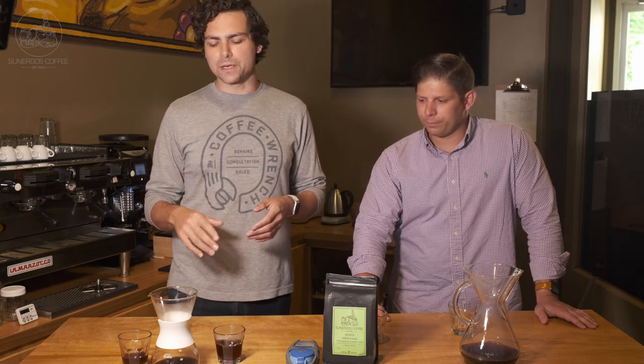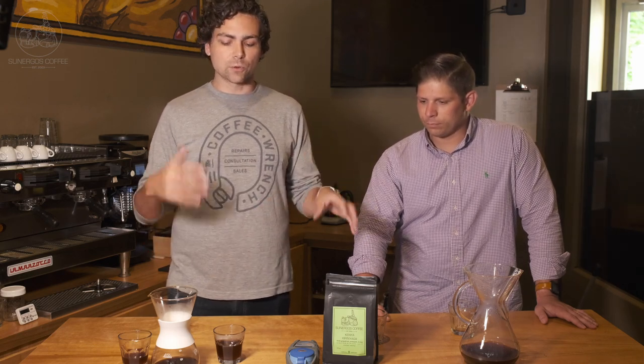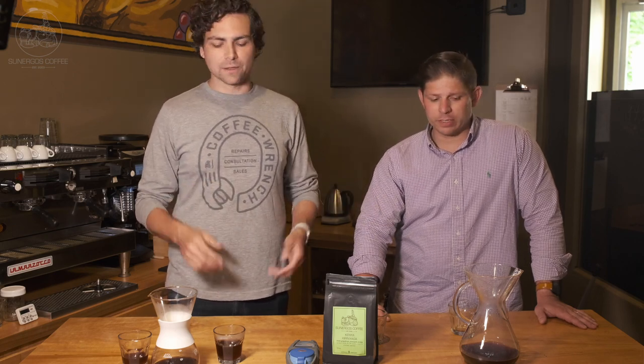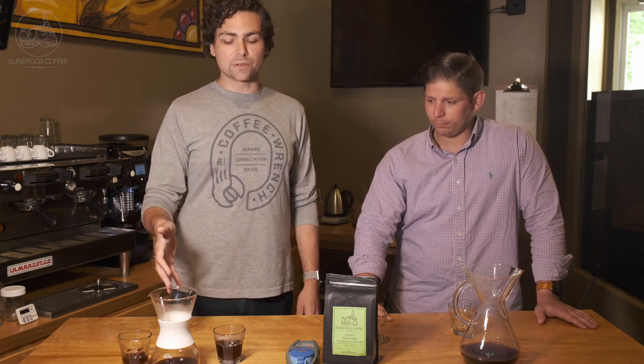On the Chemex you have a really thick filter and it's cone-shaped, and on the Kalita you have a flat bottom filter that's a little bit thinner. So the flow rate you're going to get is different. We've also found that on the Kalita, you tend to get a more efficient brew in terms of the amount you pull out of the coffee in a certain amount of time. Andy's brew was over four minutes — four minutes and 25 seconds — and mine was about three minutes 15. And it's heavier, which is interesting, given we have a similar grind setting.